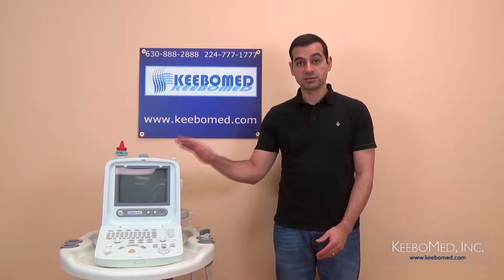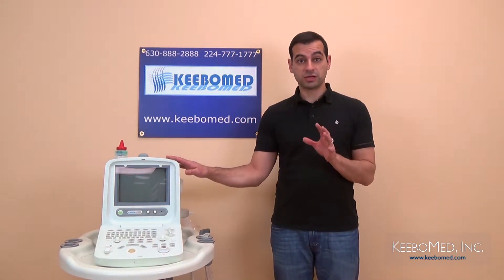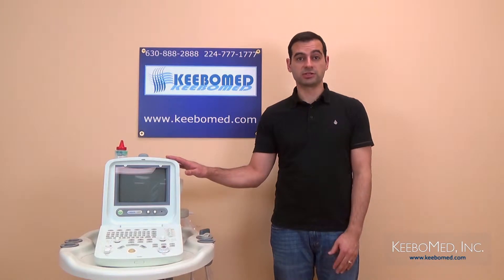Hi, I'm Timothy from KiboMed, and this is the Chison 8300 Human Ultrasound. In this introductory video, we're going to consider some of the features and advantages of this system.